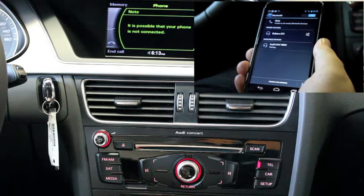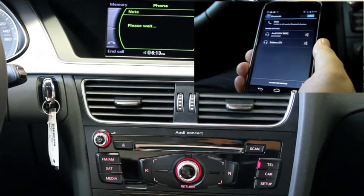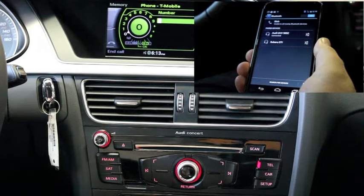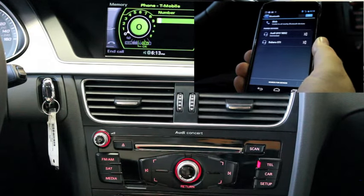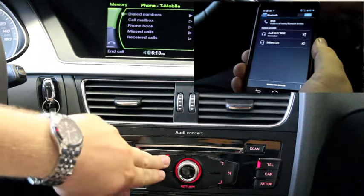Once paired, you'll see your phone appear on the MMI screen. By selecting memory, you can access your call history and phone book.